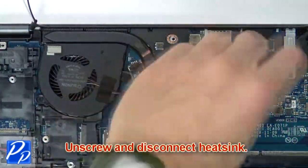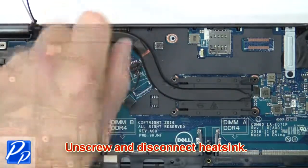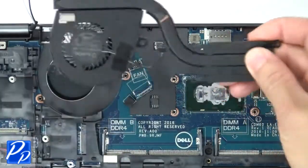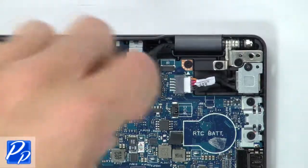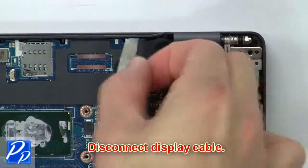Then unscrew and disconnect the heat sink. Then unscrew and remove the bracket. Now disconnect the display cable.